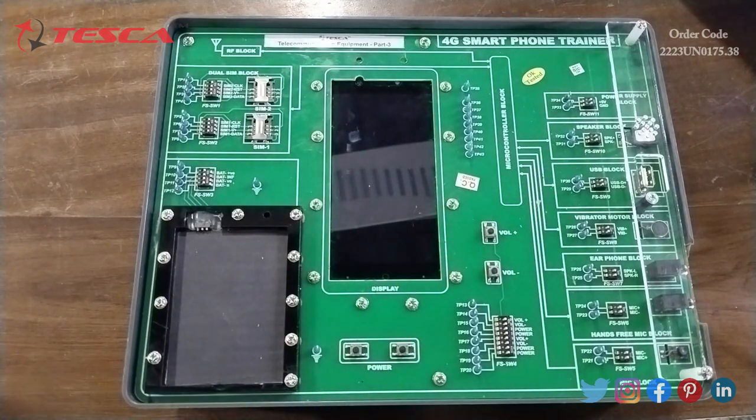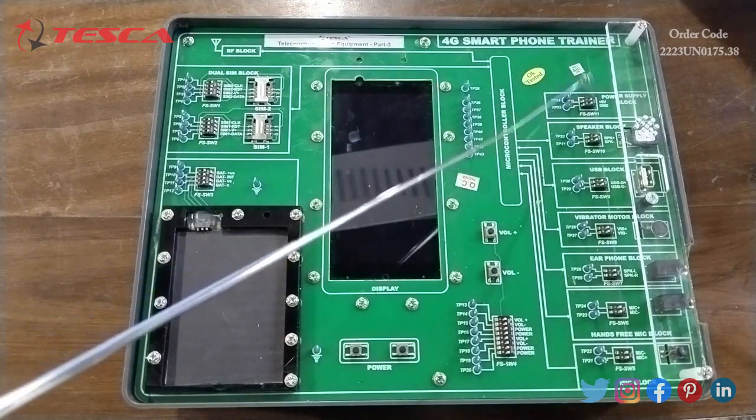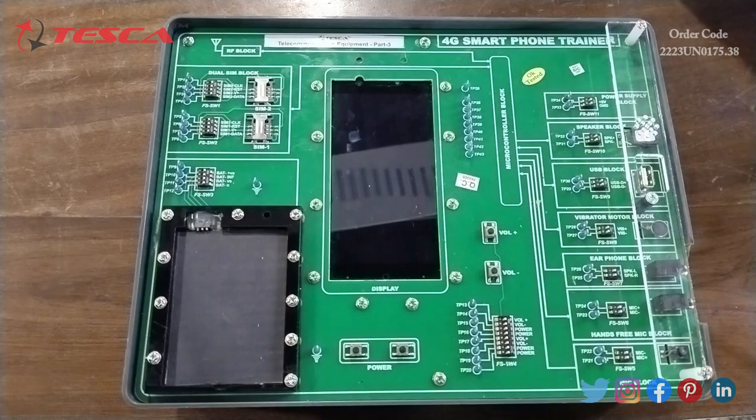After that we have the USB block. This USB block is used to connect the mobile phone trainer with a computer or laptop for data transfer, mass storage, or charging other electronic devices. Fault switch FS SW9 is provided on this block. Then we have the speaker block — the inbuilt speaker of the mobile phone — with FS SW10. Finally, the power supply block gives plus 5 volt output from the charger when AC supply is connected and the battery is charging. FS SW11 is provided on this block.